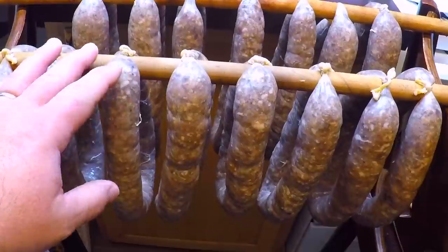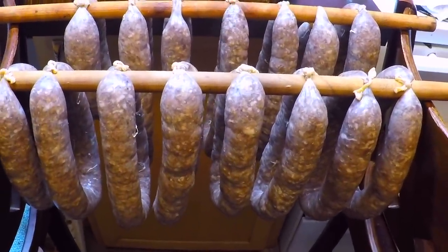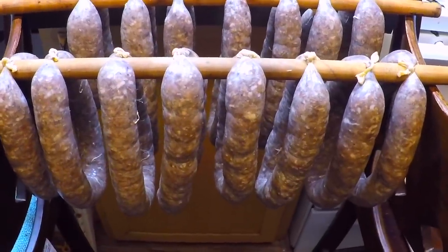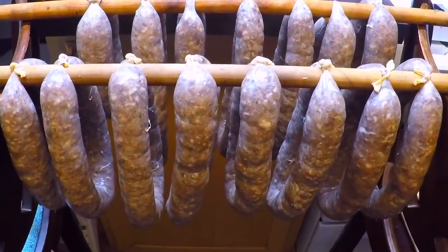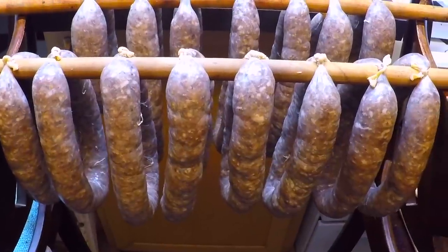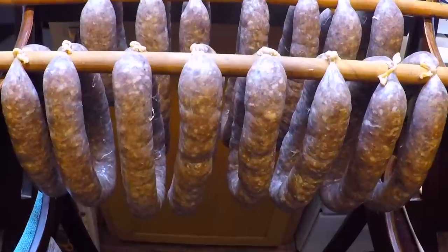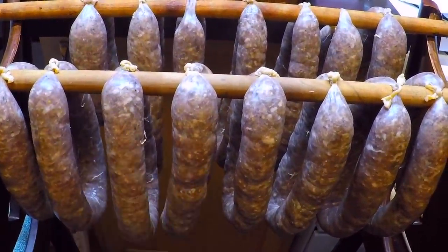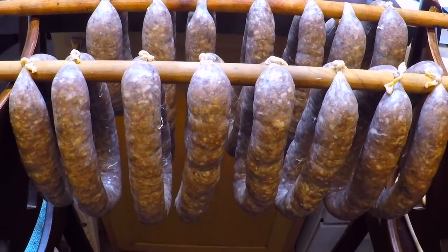That overnight hang in the refrigerator has given me a good head start on drying out the casings. Now I've brought them inside for a room temperature hang to continue conditioning the casings. I want to get them nice and dry before I put them into the smoke — that's going to help the sausage take on the smoke flavor and develop that really nice red color. I'm going to leave mine hanging for about an hour, but if they're still really damp, that can take longer and you might want to put a fan on them to help speed things along.